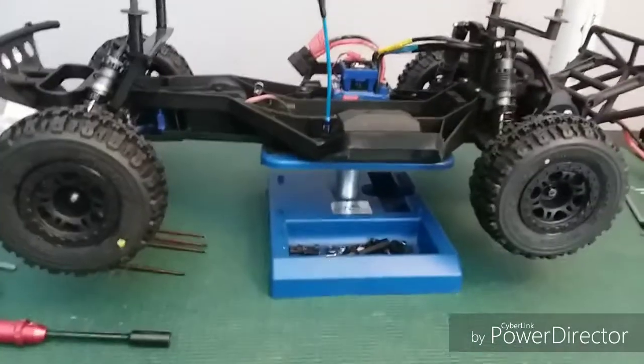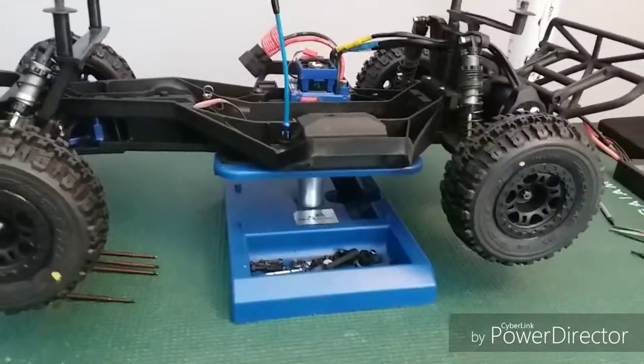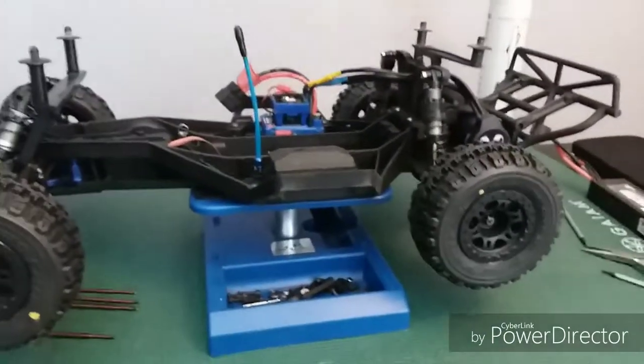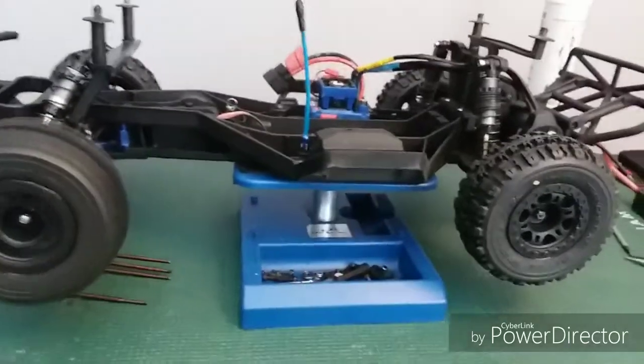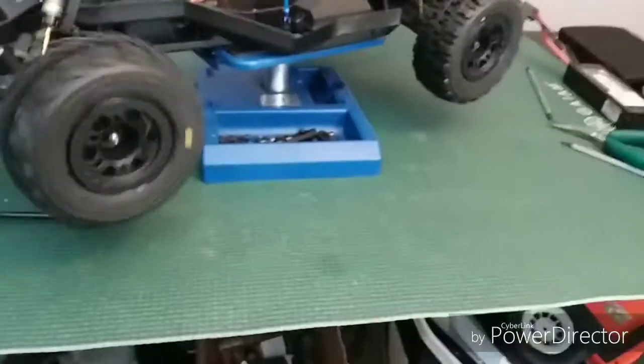Welcome back, it's Lashraptor93 here. Of course when I'm doing an intro my voice box decides to go. Anyway, welcome back — I haven't done a video in a minute, so this is going to be a little update video on my two-wheel drive short course truck. That's the body down there, it's underneath the truck body.